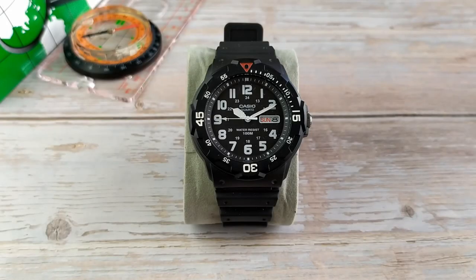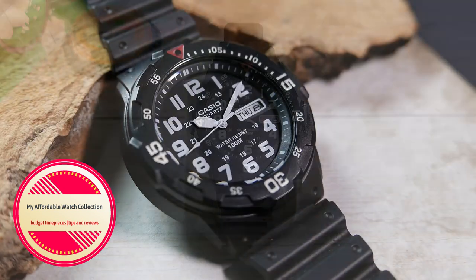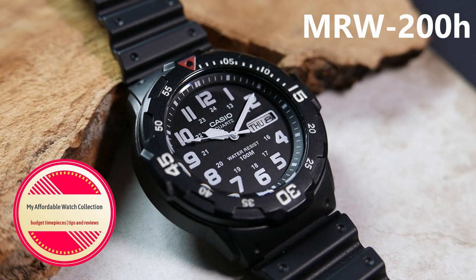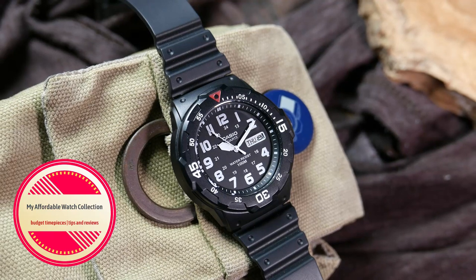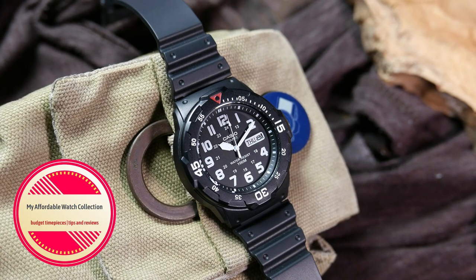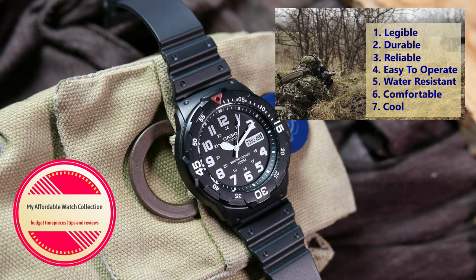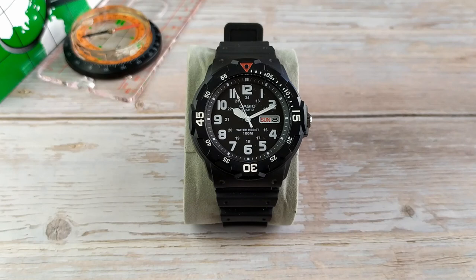Hi guys, welcome to my affordable watch collection. My name is Aviv, and today we are going to take a look at one of the best value beater watches out there: the Casio MRW200H. We will first go through all the specs and measurements, and then, since it's practically a field watch, we will also see how it stacks up against my list of seven attributes a field watch should have.